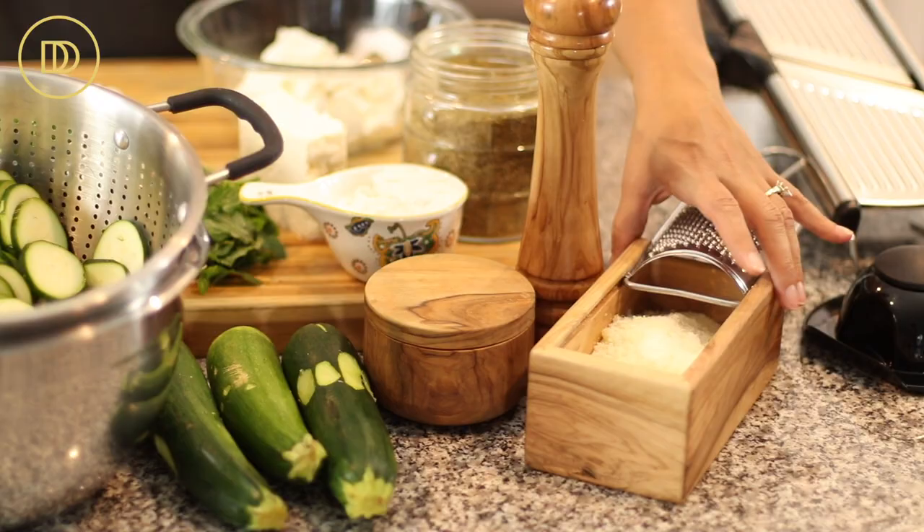Bureki is basically a zucchini and potato gratin that is full of delicious Greek cheeses like feta and kefalotiri. If you wait around until the end, you're going to see clips of my aunt cooking and me with her there in Greece from this past summer, so make sure you stay until the end to watch those.